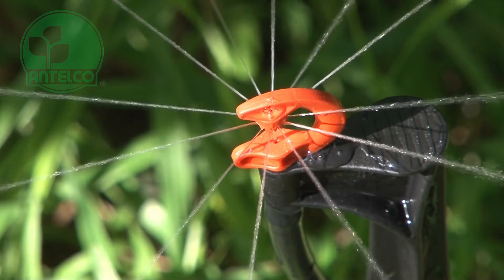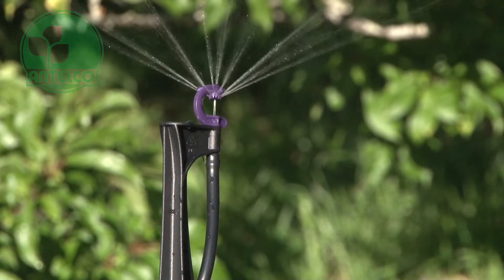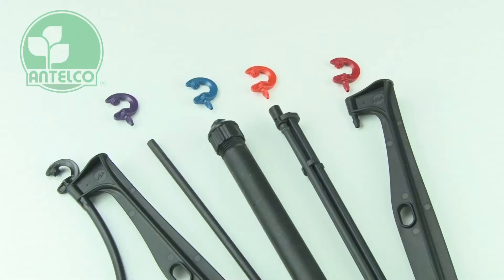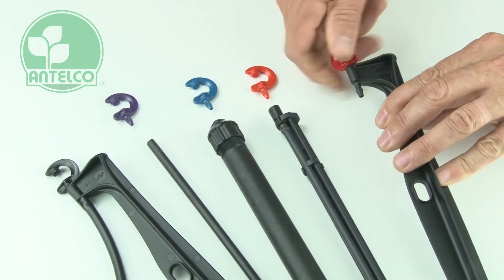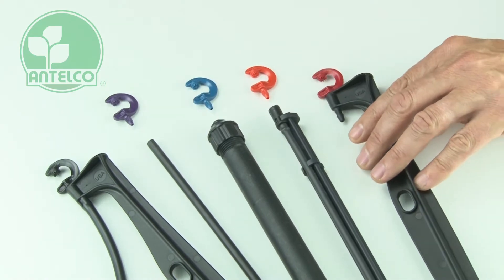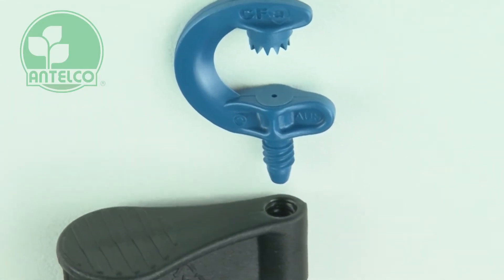Affordable high performance watering is achieved using this single piece precision engineered emitter with 12 high-low streams. To install, simply screw the CFA Ag Spray into matching rigid risers, adapters or stakes. The Antelco Quick Thread with sealing ring provides a reliable and secure connection.